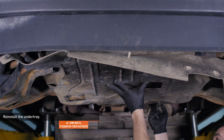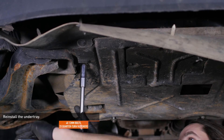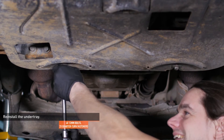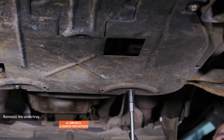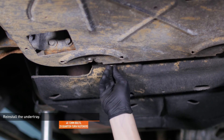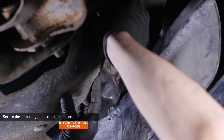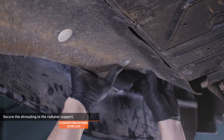Reinstall the under tray and secure it with the four original bolts. Then reattach the rear splash panel to the under tray with the two quarter-turn fasteners. Secure the shrouding to the radiator support with the five pop clips and four quarter-turn fasteners.